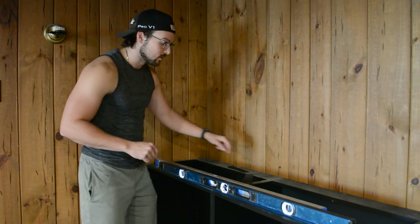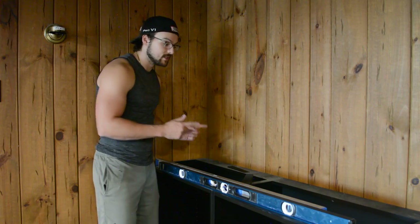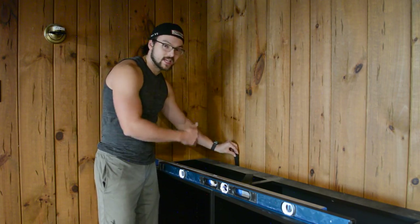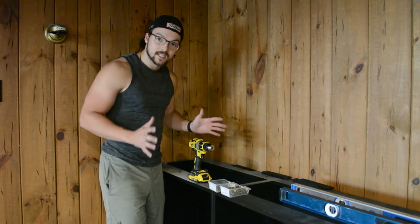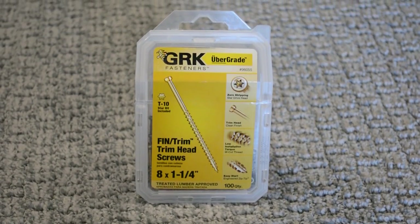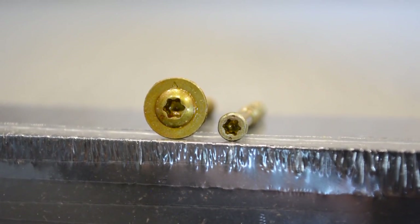One other thing to take note of is to make sure that there's not a gap in the back, and if there is, you're also going to need to shim that, because this is where you're going to be screwing the cabinet into the wall. By adding shims in the back between the cabinet and the wall, you'll make sure that as you screw your screws in, you're not bowing the wood as you tighten them down. As I screw these in, I'm going to make sure to use trim head screws anywhere that's quite visible. Otherwise, I'll use these cabinet screws that have a big head so they can pull a lot of force.